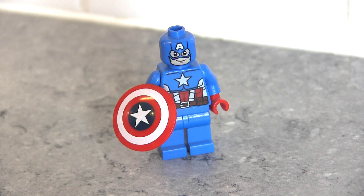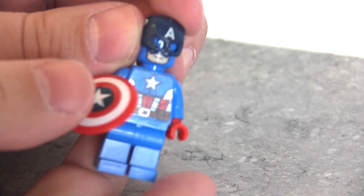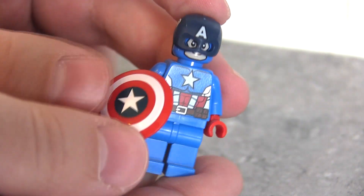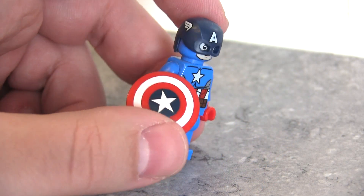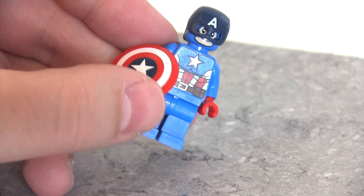Here we've got Avengers Classic Captain America. I don't expect this to work too well because obviously it's a dark blue helmet and a bright blue costume. Yeah, it doesn't really work — it's just a bit of a mismatch, but that's what it looks like all the same.